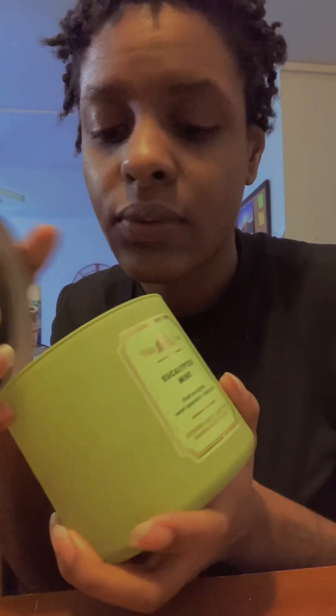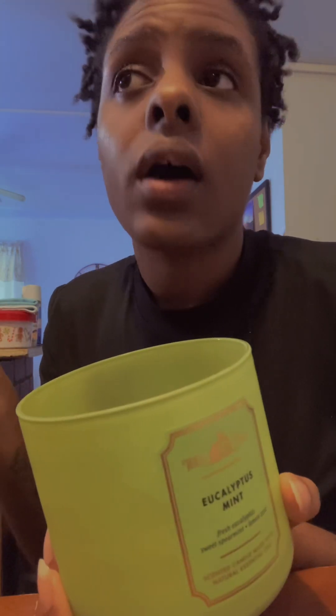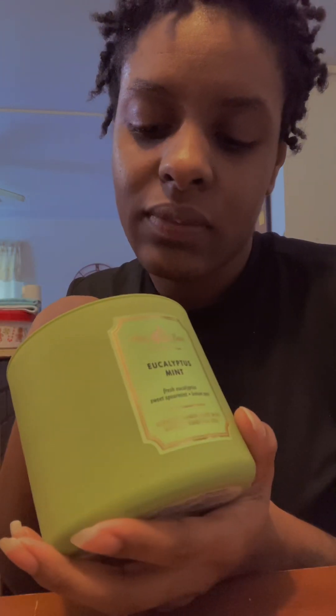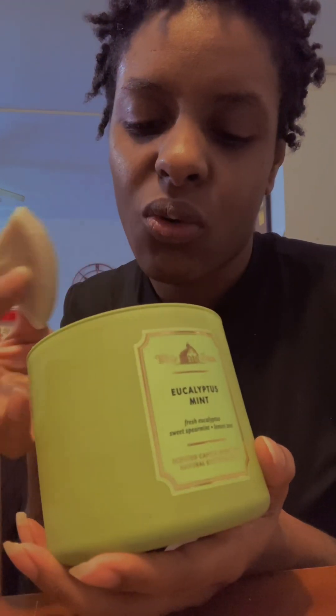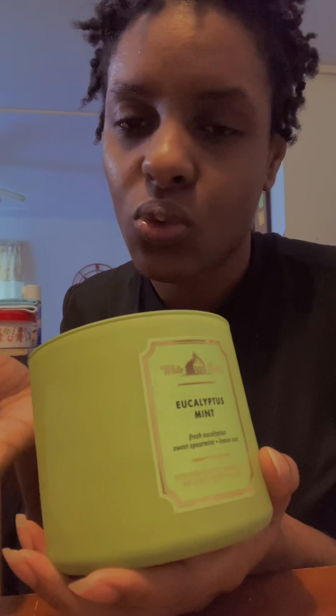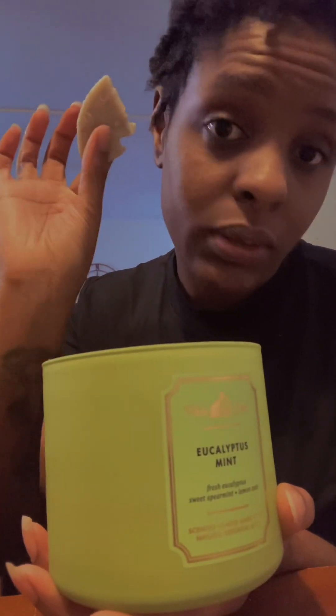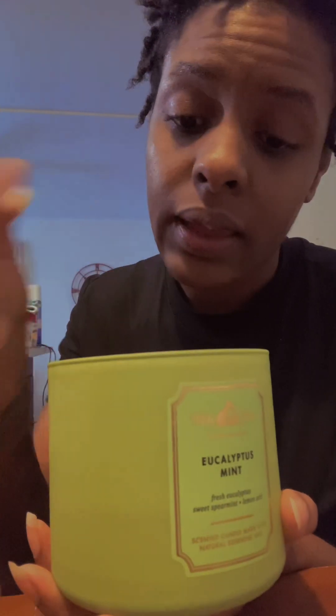Another method is to actually freeze the candle, and once it's frozen you create chunks — that's what I've done. I just took an old sharp tool and broke it into pieces, and in turn I put those pieces into my wax burner. That way I'm able to enjoy my favorite candles even though I'm no longer able to light them.